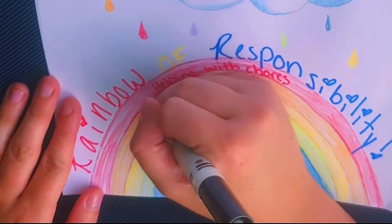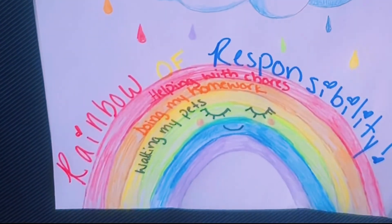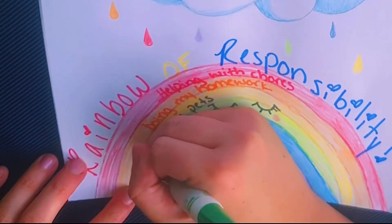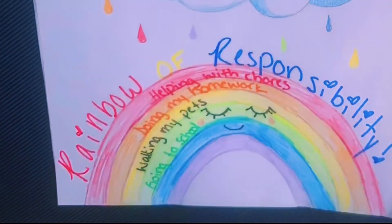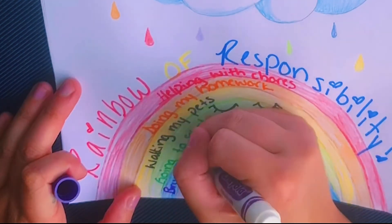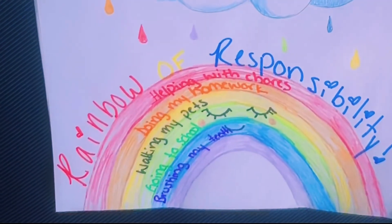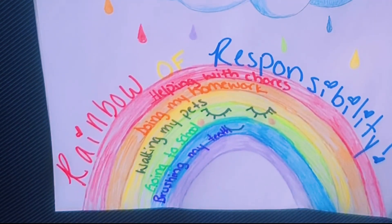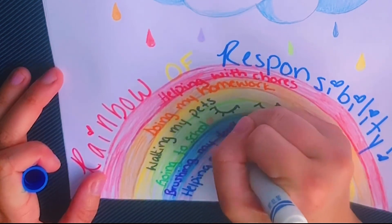Walking your pets is another responsibility. For those of you that are my students, you know I have a one-year-old puppy and she is my absolute world — I make sure I walk her a lot, play with her a lot, and feed her of course. Then we have going to school; education is so, so, so important and I hope you're all working on your online courses. Then we have brushing our teeth — your dentist will appreciate me throwing that one in. And finally, we have helping out with meals.